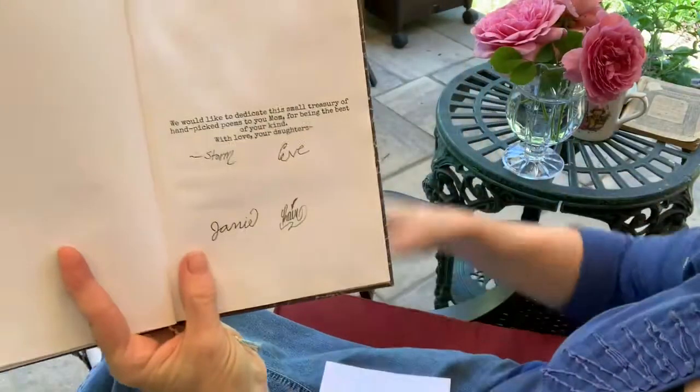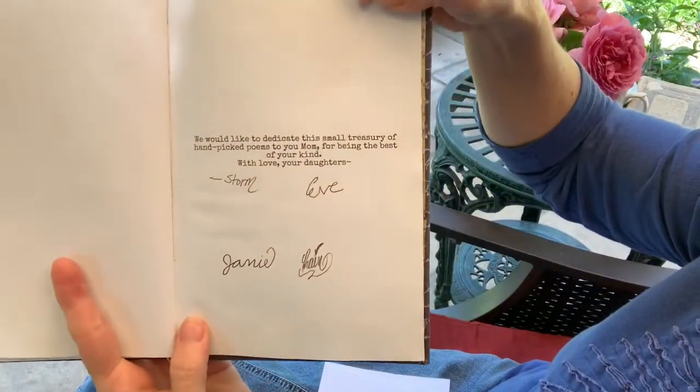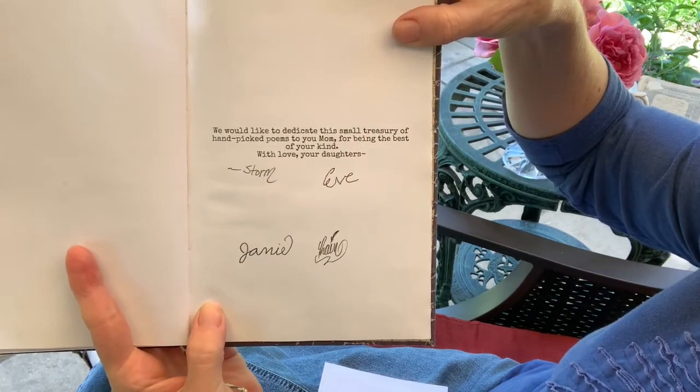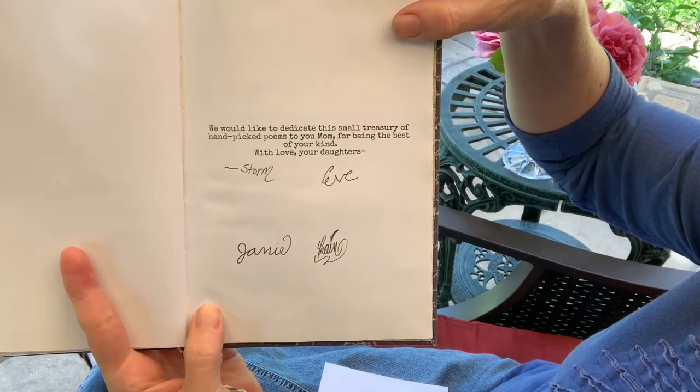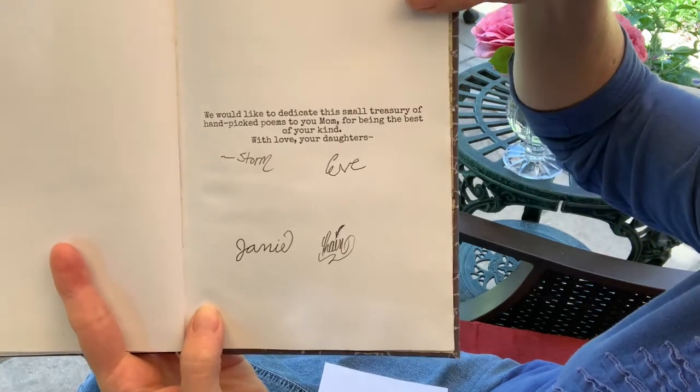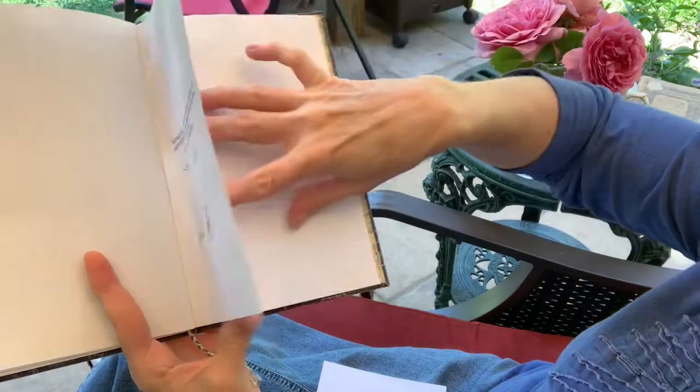Here they wrote a dedication: "We would like to dedicate this small treasury of hand-picked poems to you, Mom, for being the best of your kind. With love, your daughters" — and they each signed it. You saw a few pages fall out because every now and then Storm slips into my room and puts a new poem in the book.